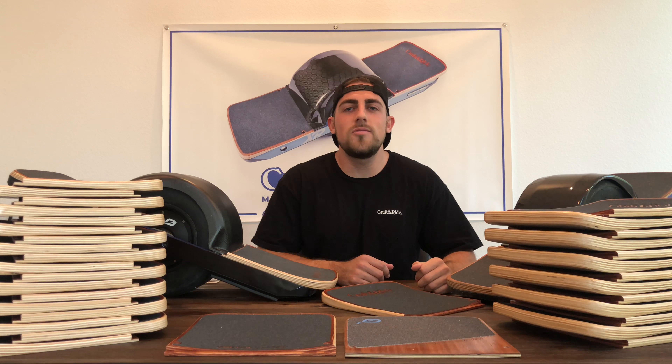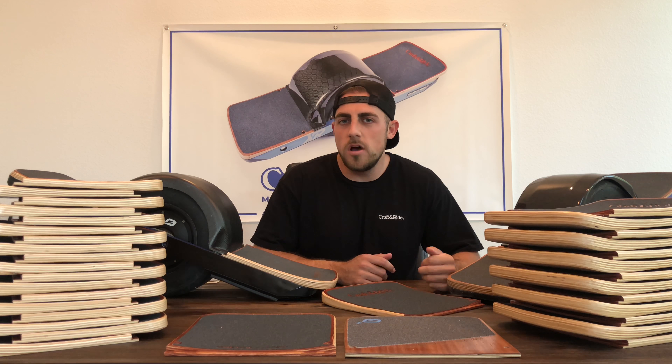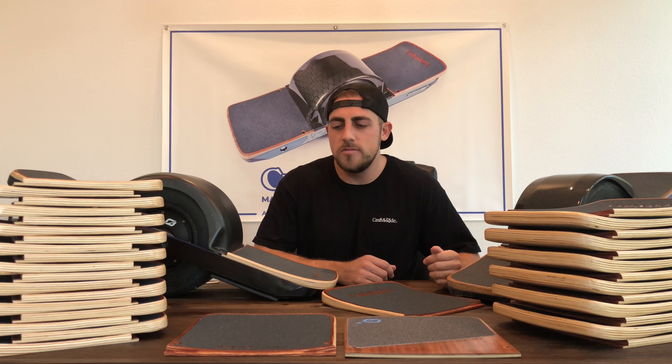Hey everyone, my name is Nick from Craft & Ride and I'm here today to talk to you guys about concave footpads. You're probably wondering what all the hype is about concave footpads, and I'd love to break it down for you.